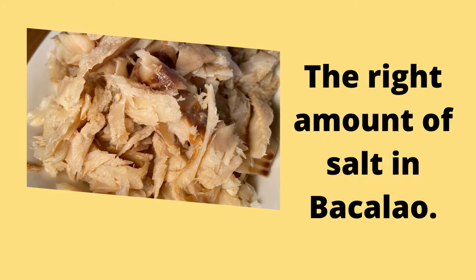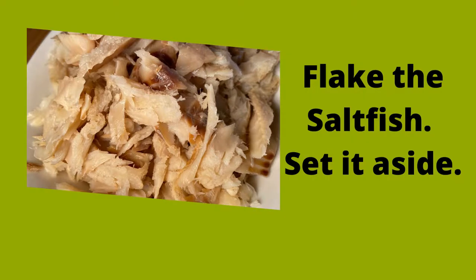I have the right amount of salt I want in my bacalao, so after boiling it in lime juice, I broke up the saltfish into small pieces and set it aside.